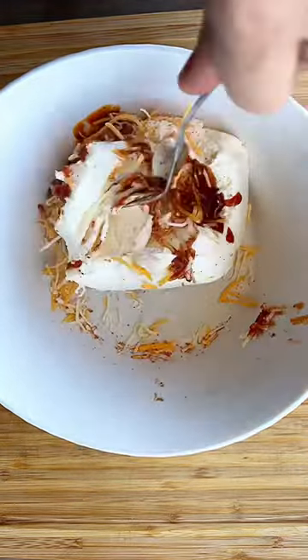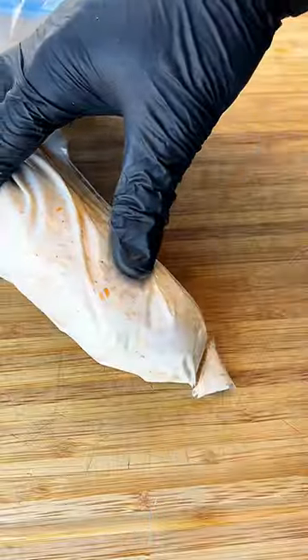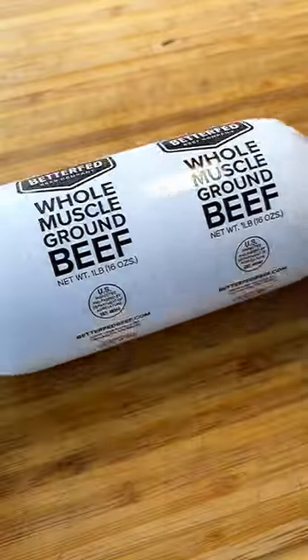Core a jalapeño, then in a bowl combine cream cheese, barbecue sauce, barbecue rub, and shredded cheese into a piping bag and fill that pepper up.